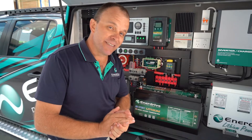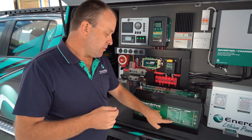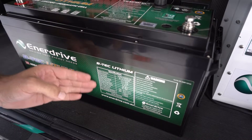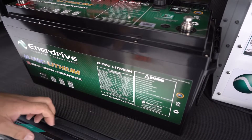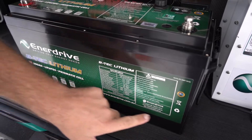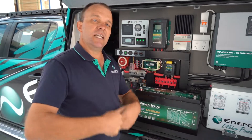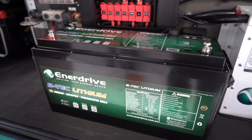Enerdrive have thought of everything, they really have. Your specifications regarding exact charging requirements are listed right here on the battery as well. You can also get all that information via our website at www.enerdrive.com.au. Those specifications will lead you down the path of being able to make the best decision based on your charging requirements.